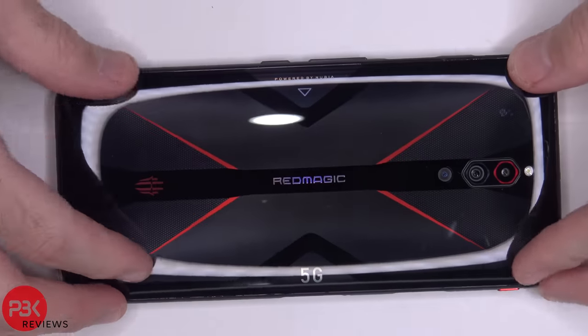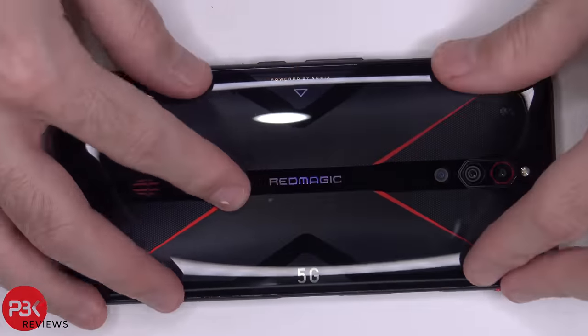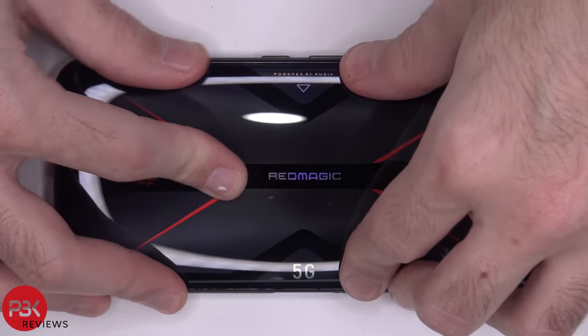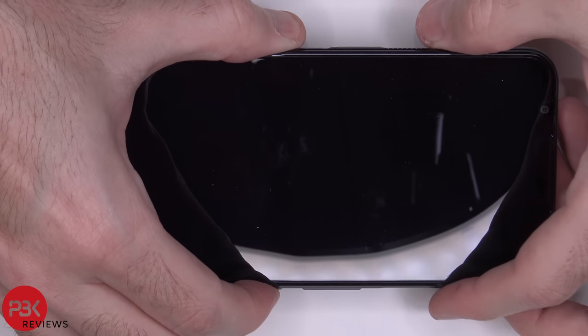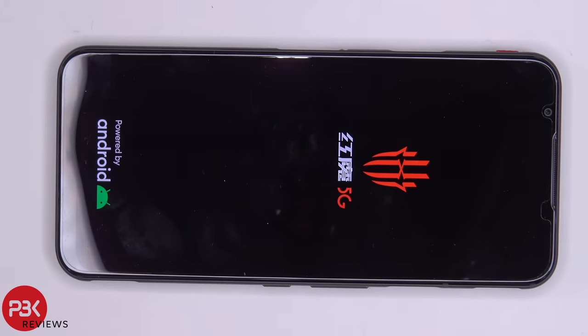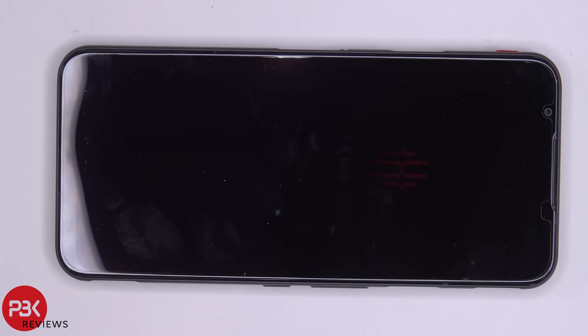Go ahead and put your back plate over, put the phone around, power it on, and you're done. If you want to see more disassemblies like this make sure you subscribe and click on the notification icon so you'll be notified the next time I upload a video. Thanks again for watching and I'll see you guys in the next video.